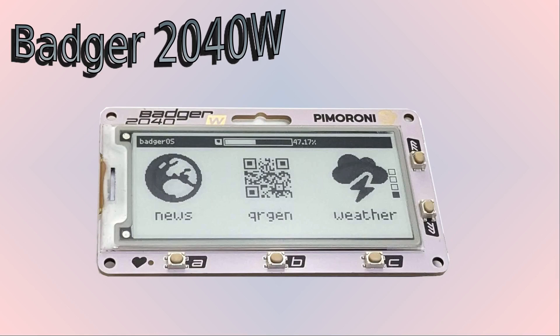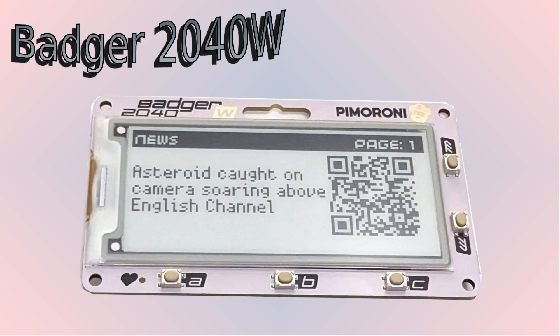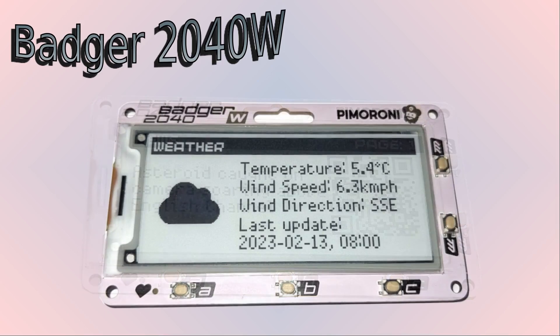The Badger 2040 W also includes an updated version of the Badger OS — a menu system and launcher which allows you to select different applications included as standard. The Badger OS includes tools for using this as an ID badge, a shopping list, an e-book viewer, displaying an image, and more. The version for the Badger 2040 W adds a news feed looking at top headlines on the BBC news feeds, and a weather app which gets details over the internet and shows you the latest weather.